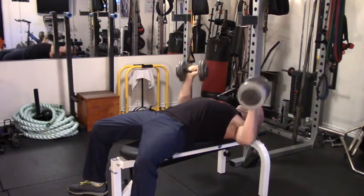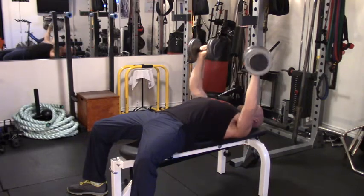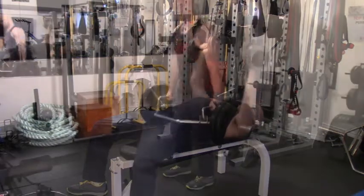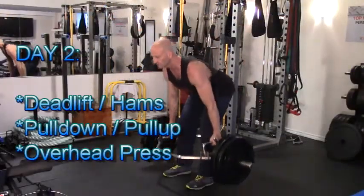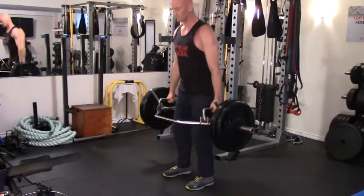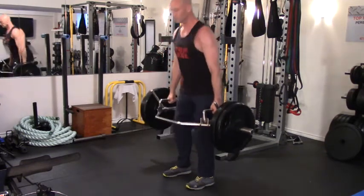I'll be working through four rounds of this circuit at 30 repetitions per exercise, then I'll give myself at least a full day of rest before moving on to day two. Day two starts with a hip and hamstring dominant lower body movement, then a vertical pushing and pulling movement for upper body. Today I'm using hex bar stiff-leg deadlifts — more of a hamstring dominant deadlift — again aiming for 30 repetitions with a moderately light weight.